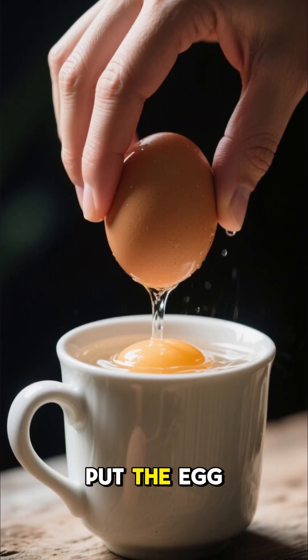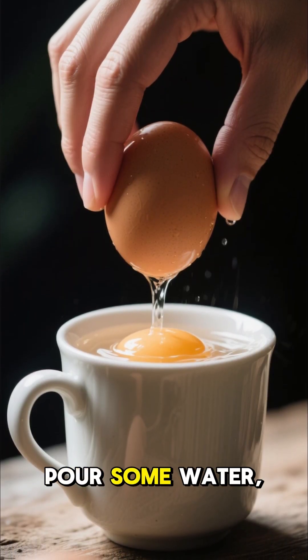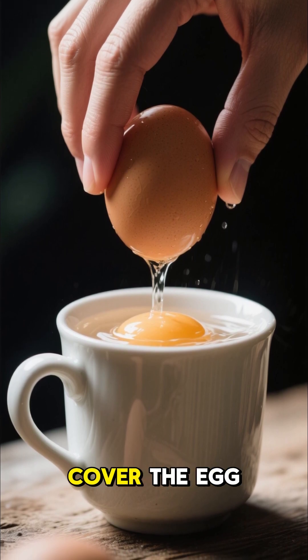Take a mug, take a lid, put the egg inside, pour some water — not too much, just enough to cover the egg.